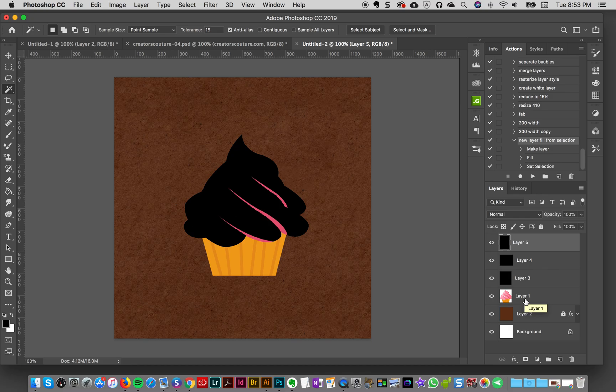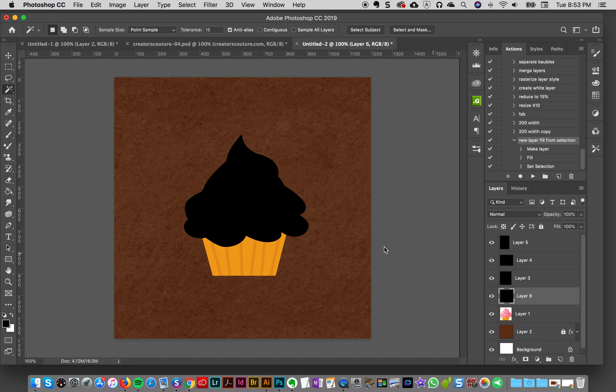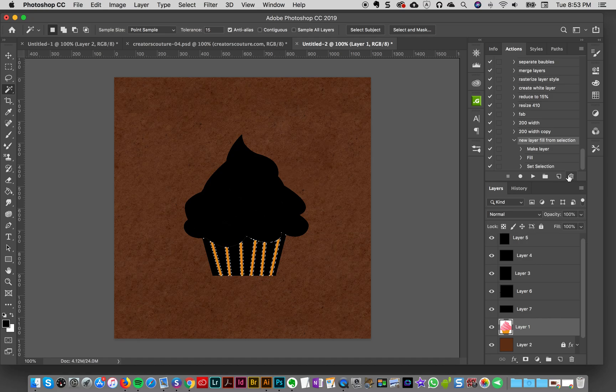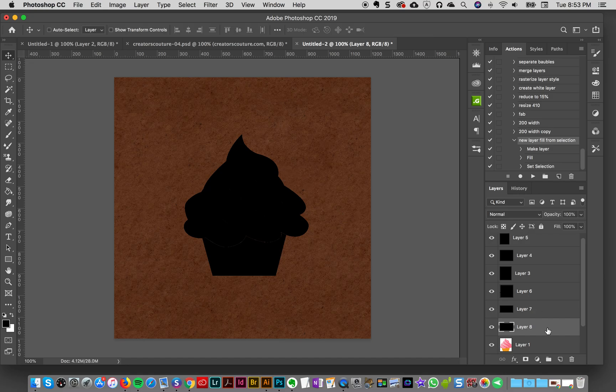I'm all about saving time — we don't want to do repetitive things if we don't have to. I'll go back to my cupcake layer, select the dark pink, hit Play, and that fills it. Then I'll select the yellow — same thing, fill it, make it its own layer. Then I'll go and get the stripes. Now everything is on its own layer and we're good to go.